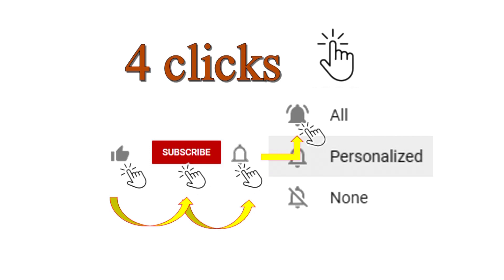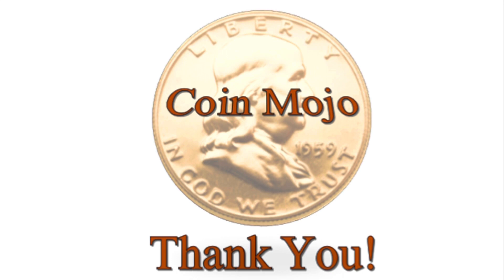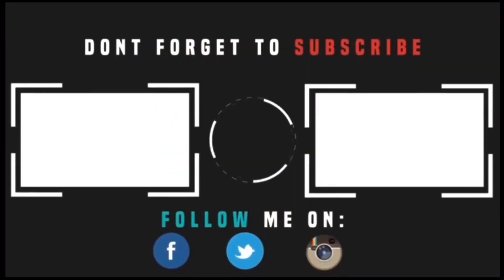Guys, I really feel good about this video. If you liked it, give me those clicks — like, subscribe, leave a comment, share it with your friends. Thanks for coming. I put a lot of work into this. I hope you stuck around to the end. I had a good month, I searched a lot of coin, and I certainly hope you guys appreciate it. Thanks for coming — Coin Mojo out.